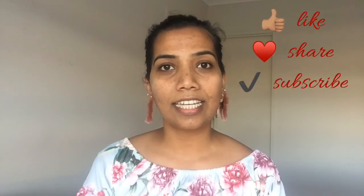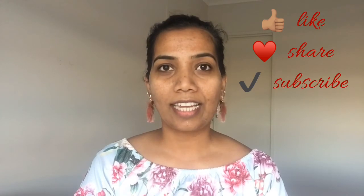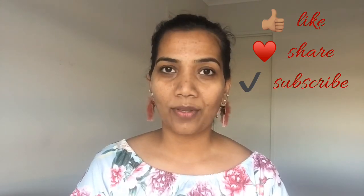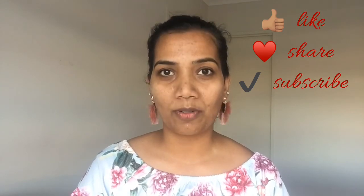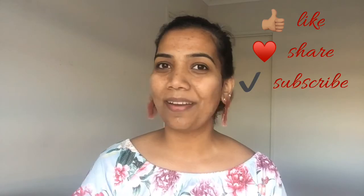This technique is very easy and I hope this video is very helpful. If you like it, please don't forget to like and share this video, and subscribe to my channel. I'll see you guys in the next video — till then, bye!